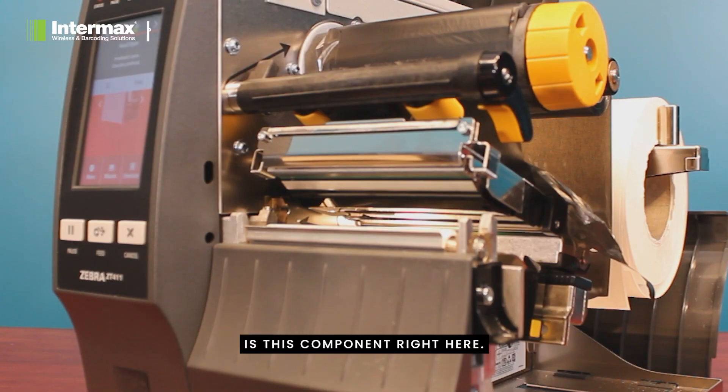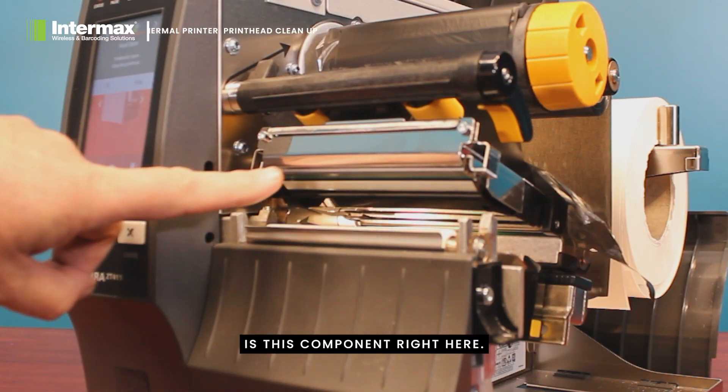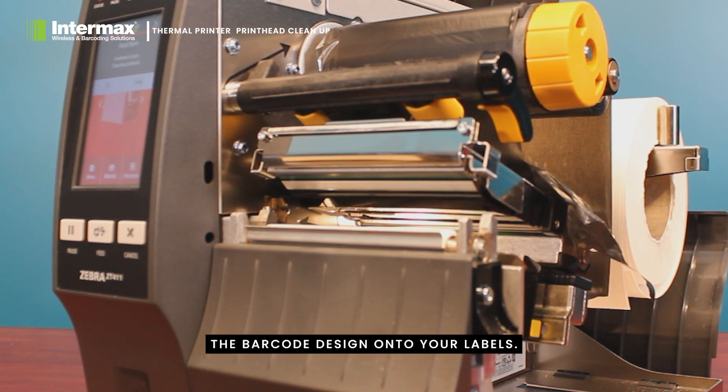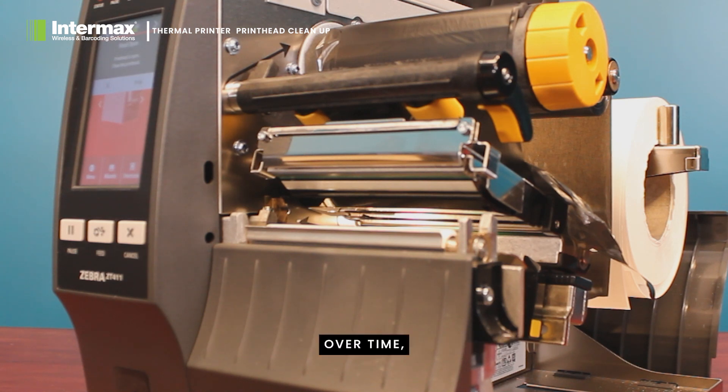The printhead is this component right here. This is the part of the printer responsible for transferring the barcode design onto your labels. Over time, residue from the labels can build up on the printhead, affecting its performance and potentially causing damage.